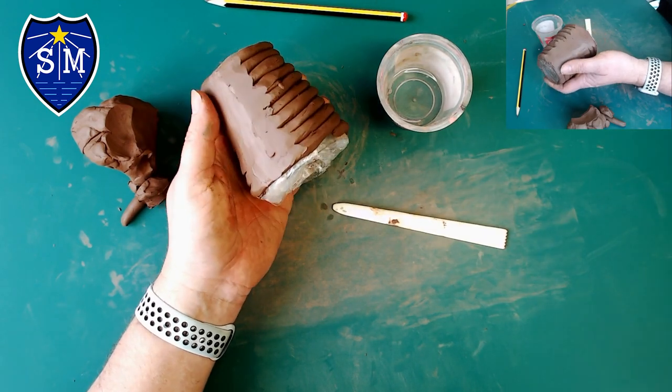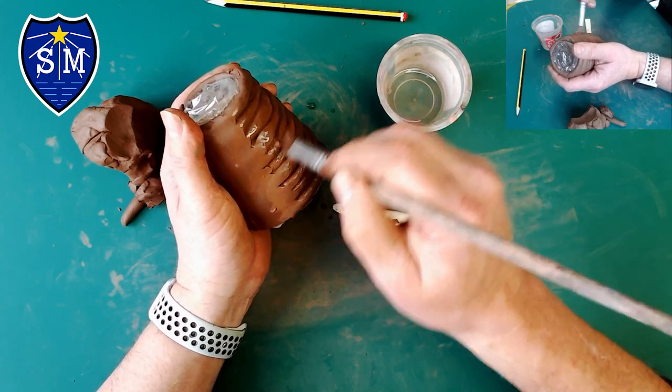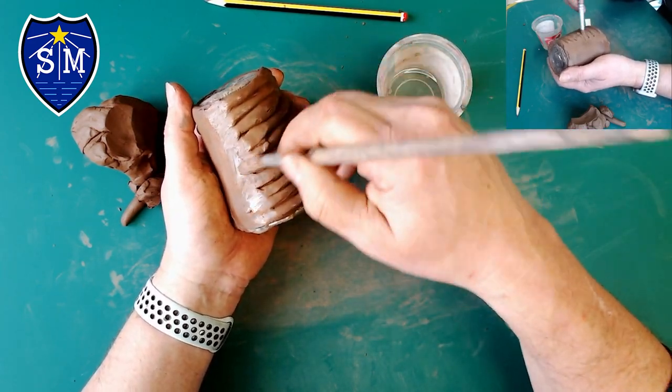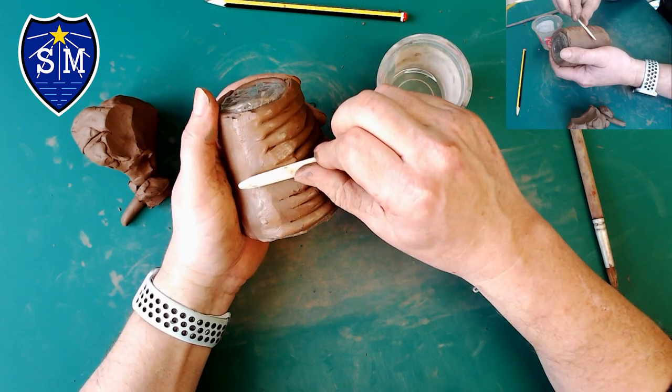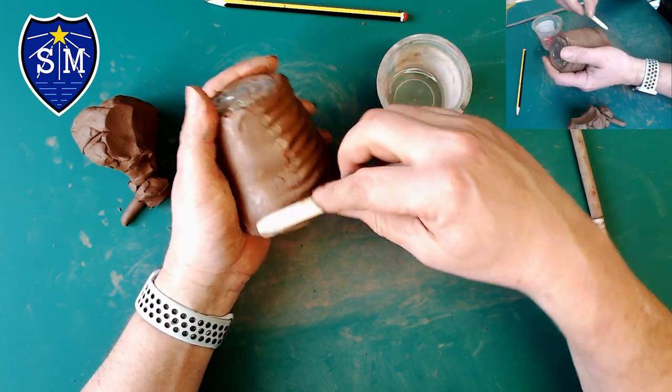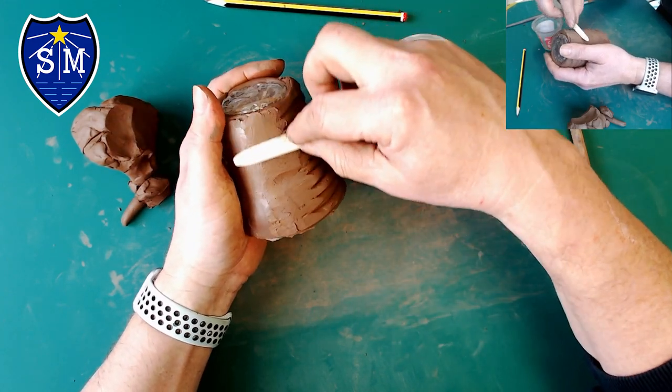If you want to make it a little bit easier, give it a little coat of water — not wet, not dripping off, just damp — and then use the clay tool, going over it again to smooth everything in.